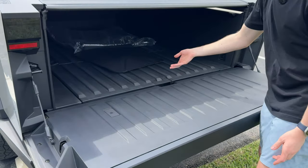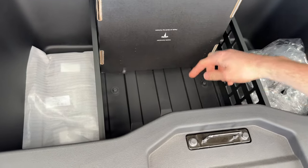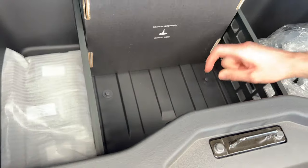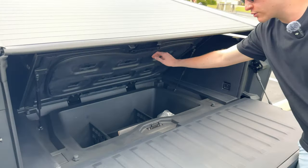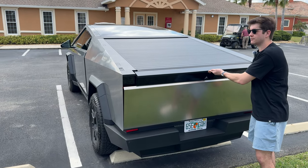Then we have the bed right here with the soft open. If you open this up you have even more storage, and if you look deeper inside there's a little plug shaped like a Cybertruck on top - you can fill it with ice, use it as a cooler, and drain it pretty easily. Another cool thing about this tailgate is you can close it with one or two fingers - you just bring it right up to about here and it closes the rest of the way for you.